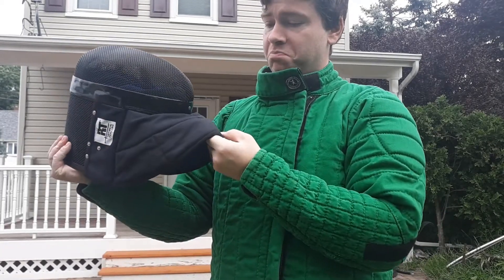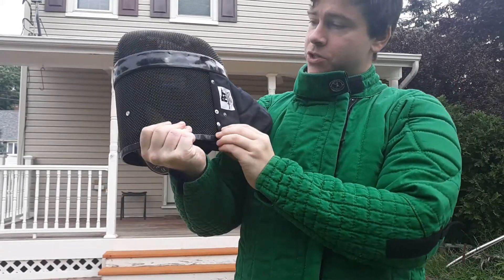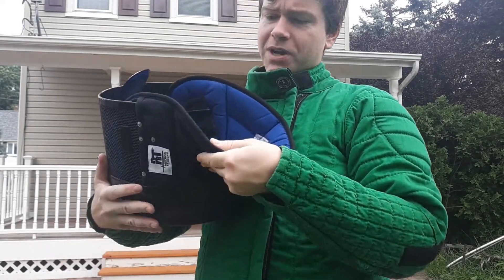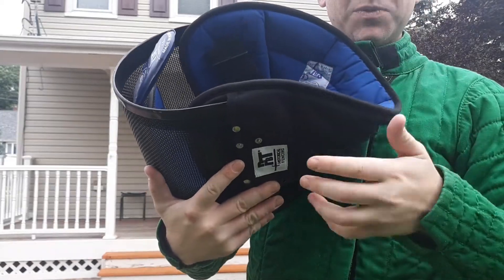The bib is pretty nice — it's thick, stitched well, very strong. I haven't had any threads coming loose or anything like that. I do have a little bit of rubbing on the inside, but that's to be expected.